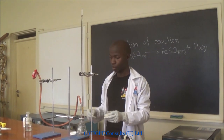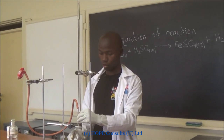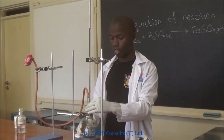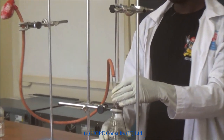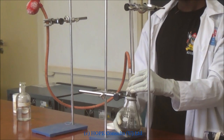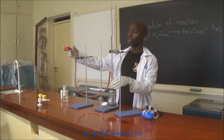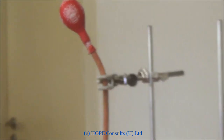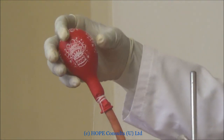It will start. I release the sulfuric acid until it finds the iron in the conical flask. The reaction is taking place here. The gas is collecting into this balloon — you can see it is enlarging.